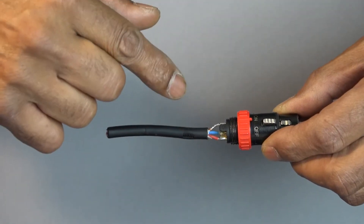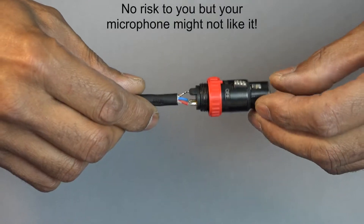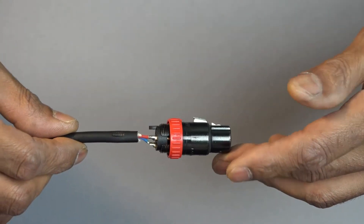Make sure you wire it correctly because it works on phantom powered mics as well, and I wouldn't like to think what would happen if you got the wiring wrong on there. Nicely made. Nicely finished.